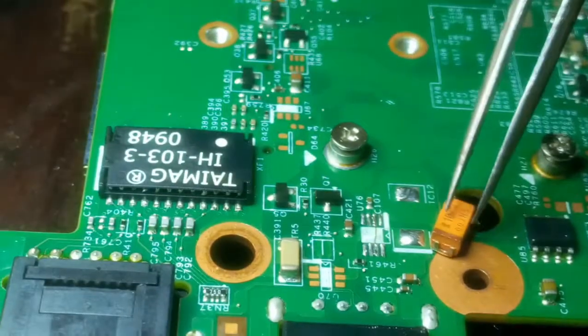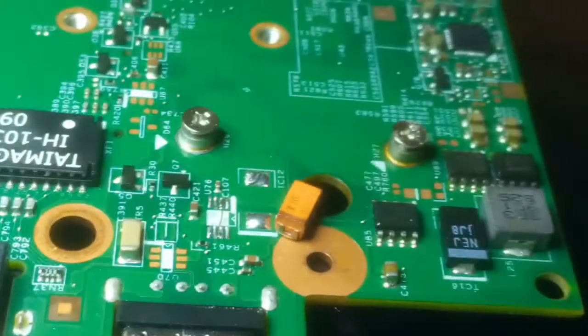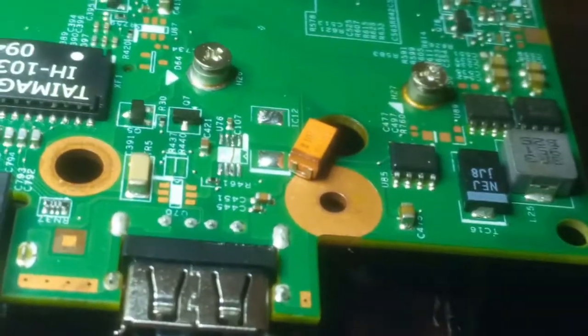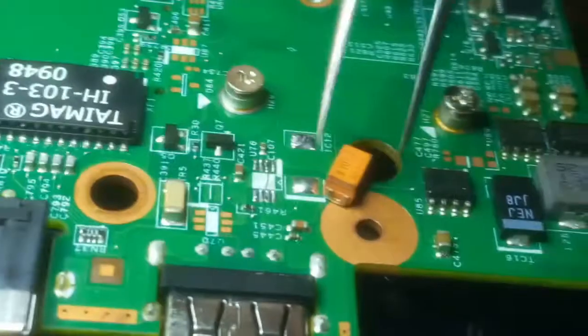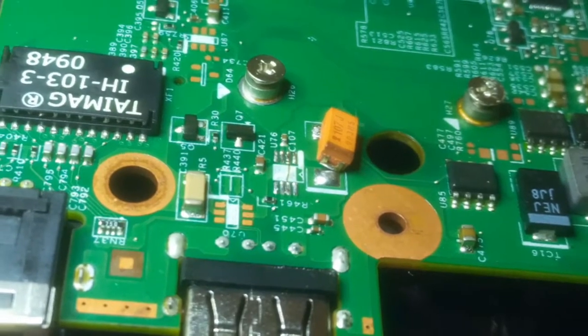Before replacing components, I first remove the output capacitor because when the voltage is low you need to check the filtering and boosting of the storage capacitors. I'm going to replace it, then put the motherboard back in the housing and we'll test it together.